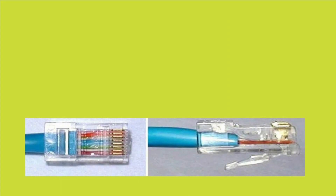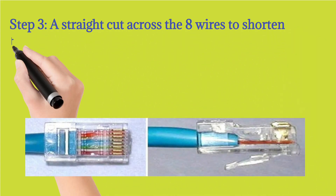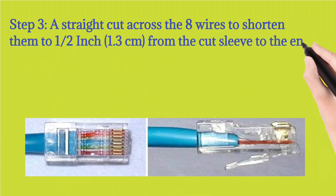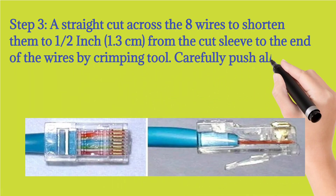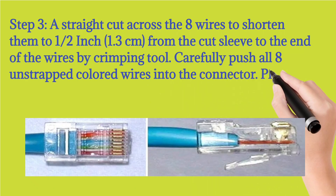Step 3: Make a straight cut across all 8 wires to shorten them to about 1.5 inches (1.3 cm) from the cut sleeve to the end of the wires using the crimping tool. Carefully push all 8 unstripped colored wires into the connector. The plastic sleeve should be inserted properly into the connector.